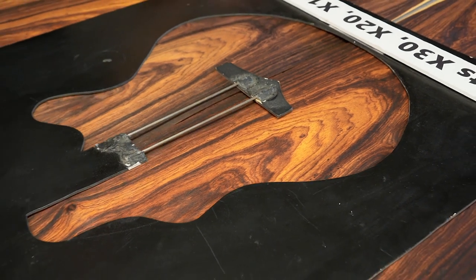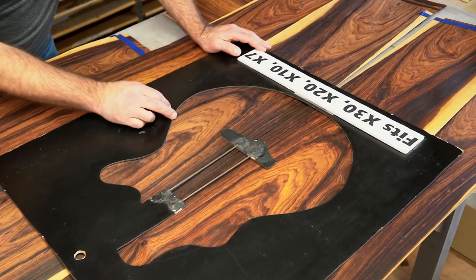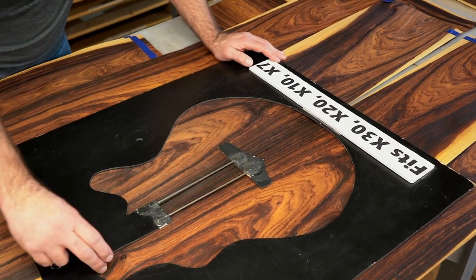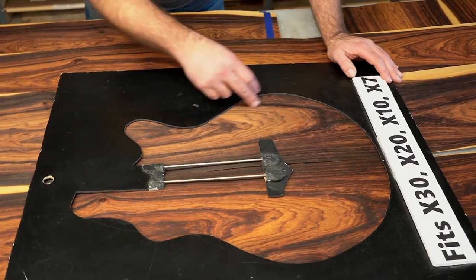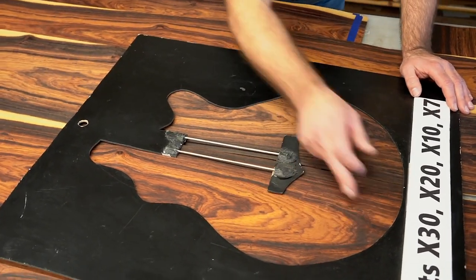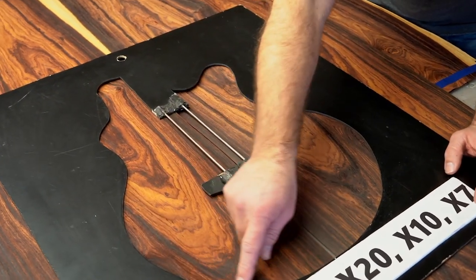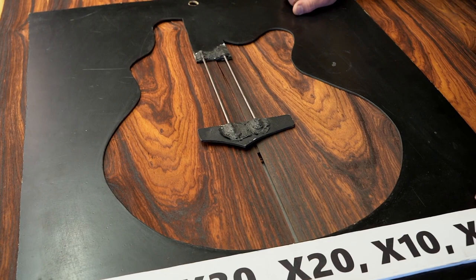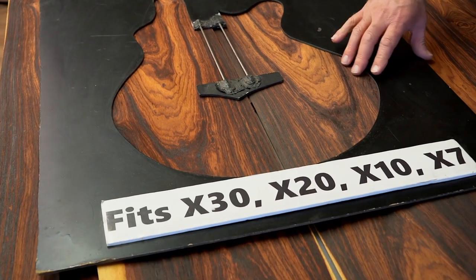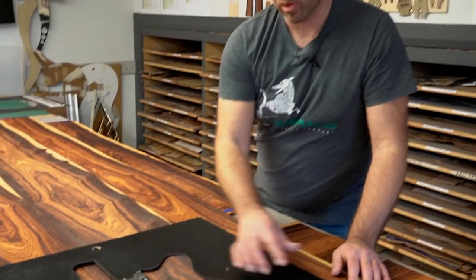When we're cutting these, a lot of times what we'll be looking at is trying to find things that are in keeping with the shape of the guitar — finding lines that'll frame the neck, finding contours that might match the shape of the body. So like here, I'd probably position it about here so you're getting the shapes running with the body of the guitar. It's really using what nature has given us and finding the best way to be creative with it.